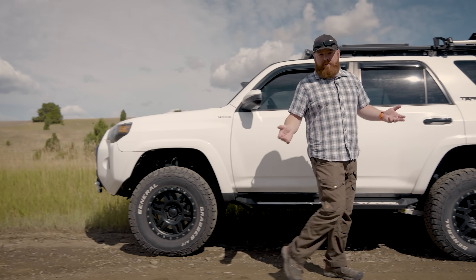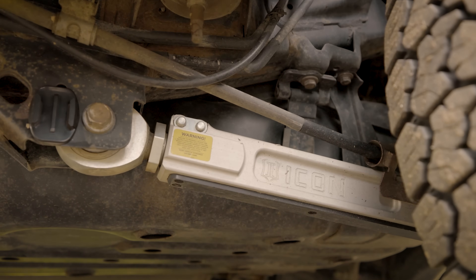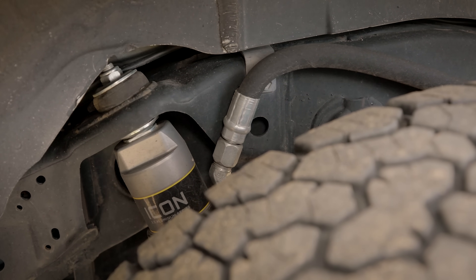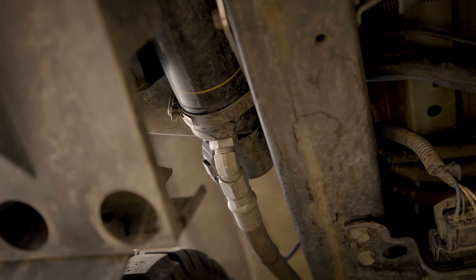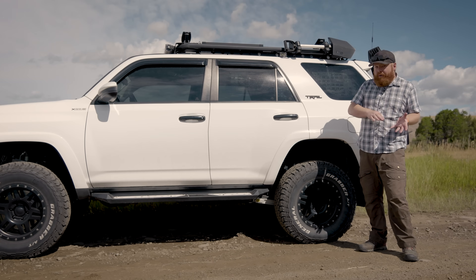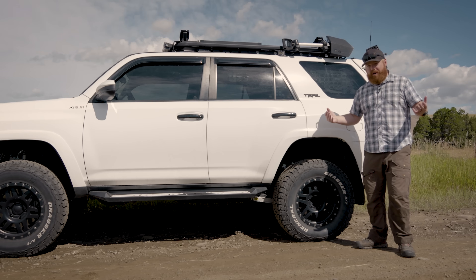Starting in the back, I added basically their full billet package from Icon — upper and lower trailing arms that are fully adjustable, and the rear 2.5 shocks in the aluminum series. If you haven't used an aluminum series shock before, they are insanely lightweight compared to a standard steel shock. As it sits right now it is a little bit on the firm side, and I was intentionally going for that because I have plans to add a second drawer back here and a rear bumper.